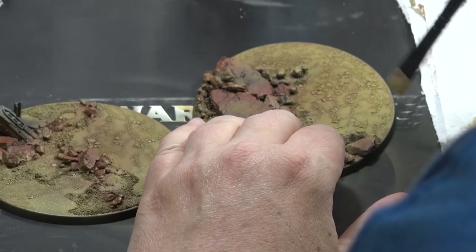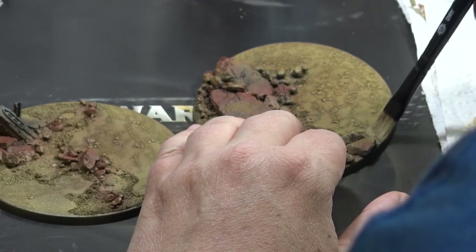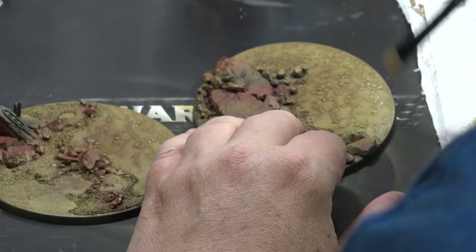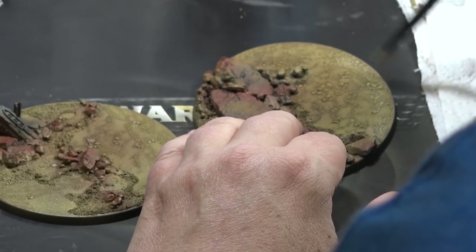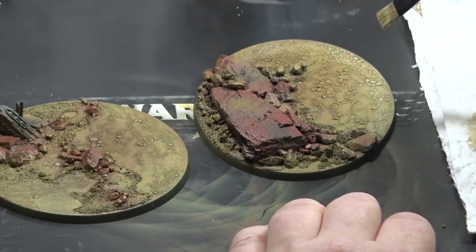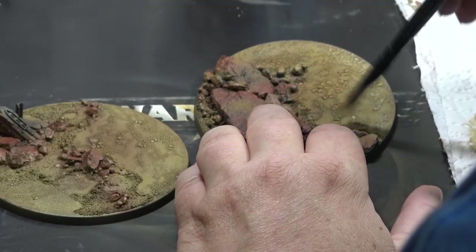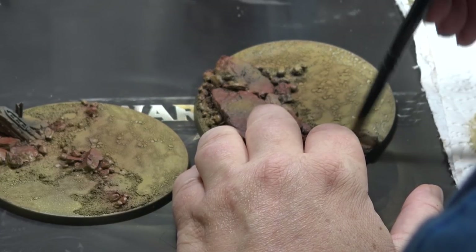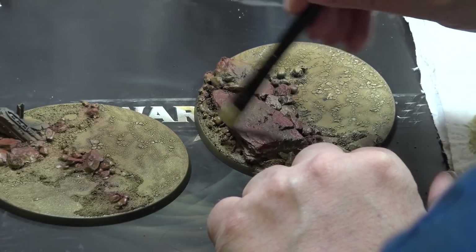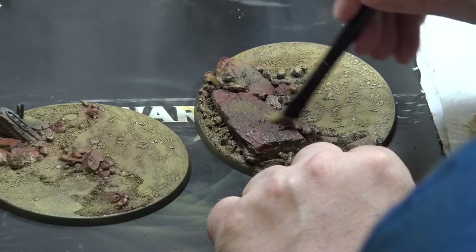The more outside, the lighter I want the base to look, because it will be shade created by the mini once I put it on the base. Now the almost final step: I will dry brush basically everything with Ushabti Bone from Games Workshop. I'm sticking to the principle that I want the rims of the bases to look the lightest. I will also dry brush the rocks — the natural texture of the rocks will nicely pop out after this dry brush.